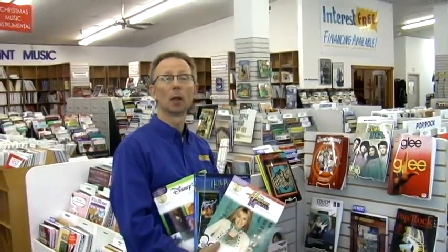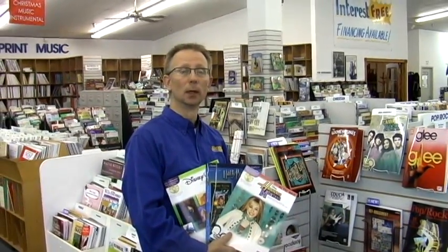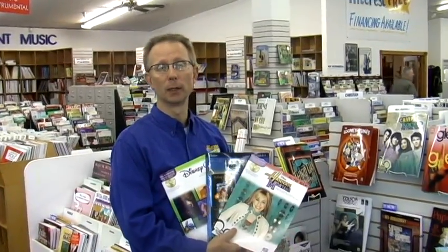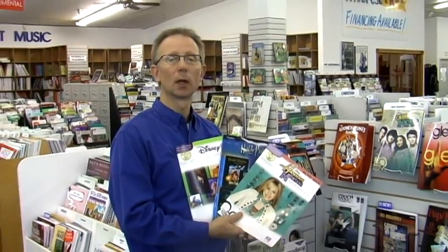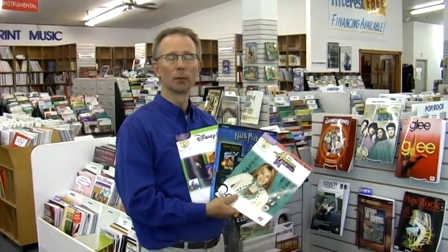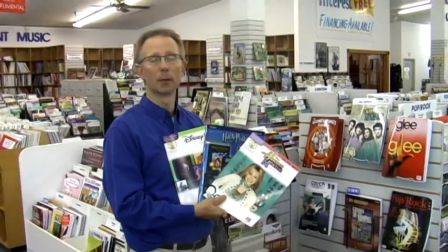Riemann Music has a large print music selection. Music is always something that makes a great gift idea for Christmas. We have all sorts of titles and styles, instruction books at all levels for your instrumental player as well. Come and check out the great pop selections we have for all the different instruments at Riemann Music.